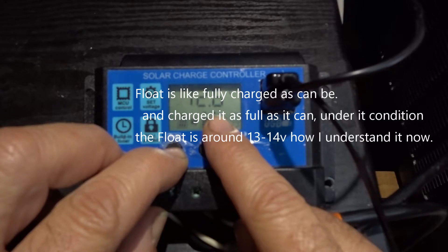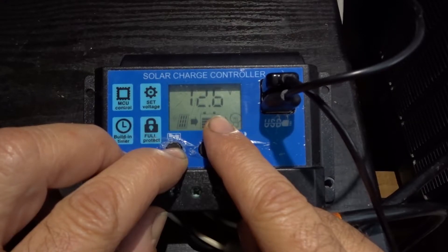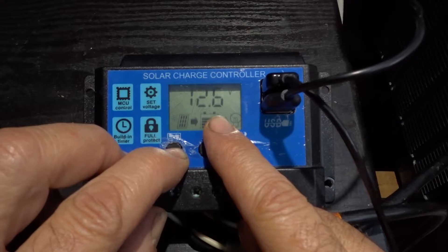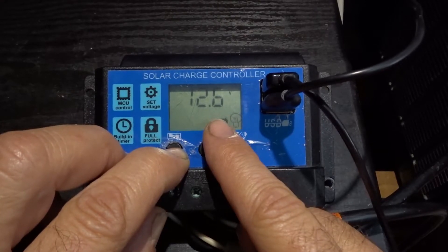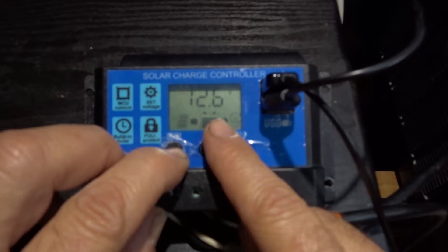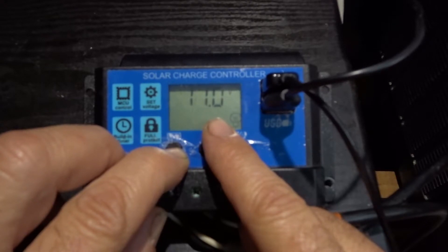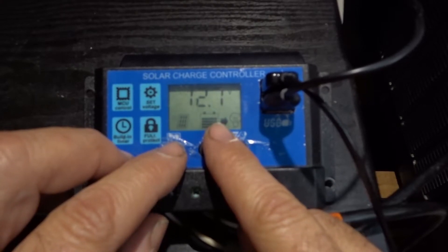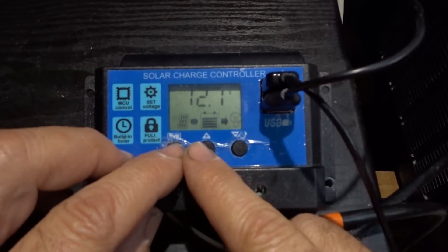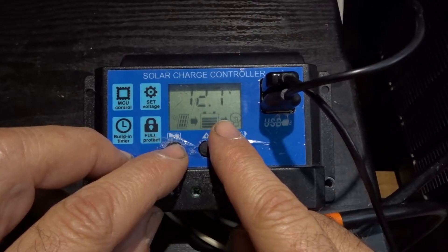I'm uncertain about the float voltage — 13.7 is the factory setting. Should I keep it at 12.0 for a 12-volt system or leave it at 13 volts, which is what everybody uses? If you run your system all day, 12.6 volts is going to be the return voltage. When it drops down to 11.0 volts it's going to shut off, and it needs time to recharge. Once it gets back up to 12.6 volts and higher, you can reuse the unit.